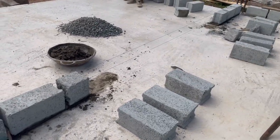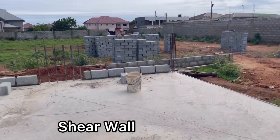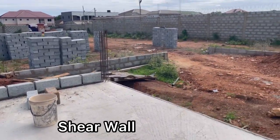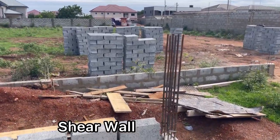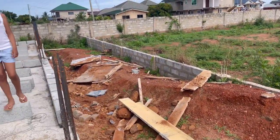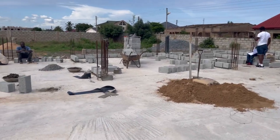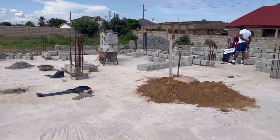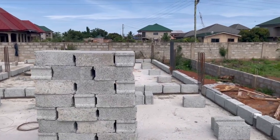Coming up on screen shortly is one of the big columns that we had to use because of the big span of this space. In terms of structure, it's effectively what we call shear walls, because we've got a very large span — about seven meters in this kitchen area. The next video will show you when the columns are done so you can see more about that.